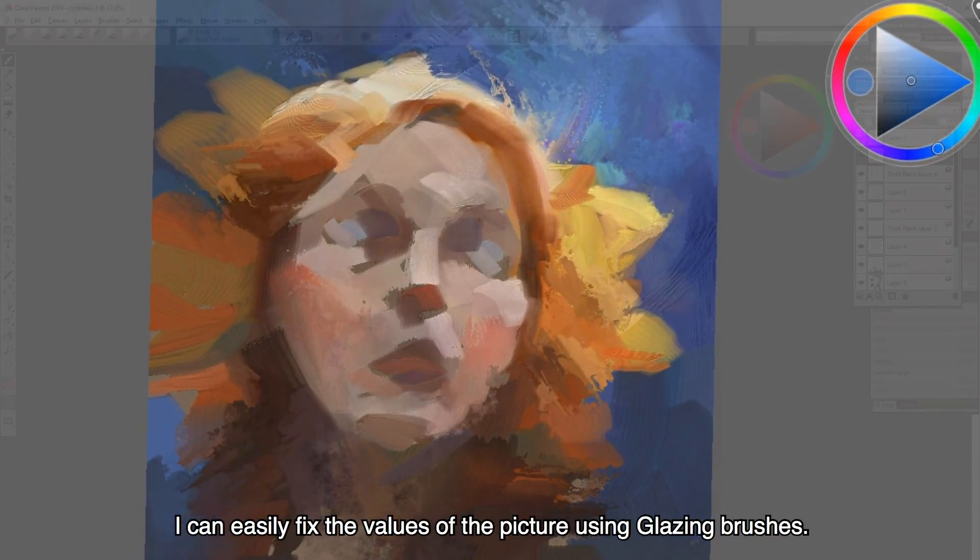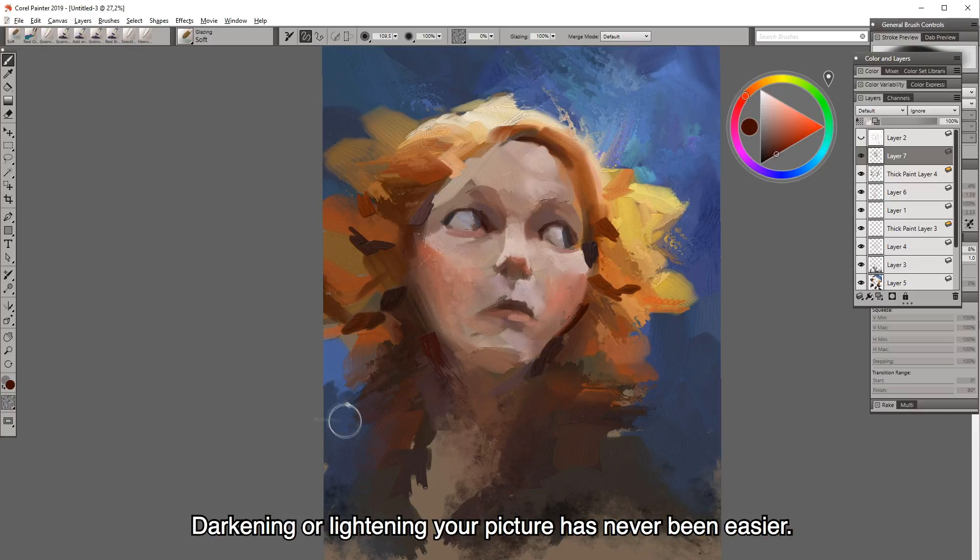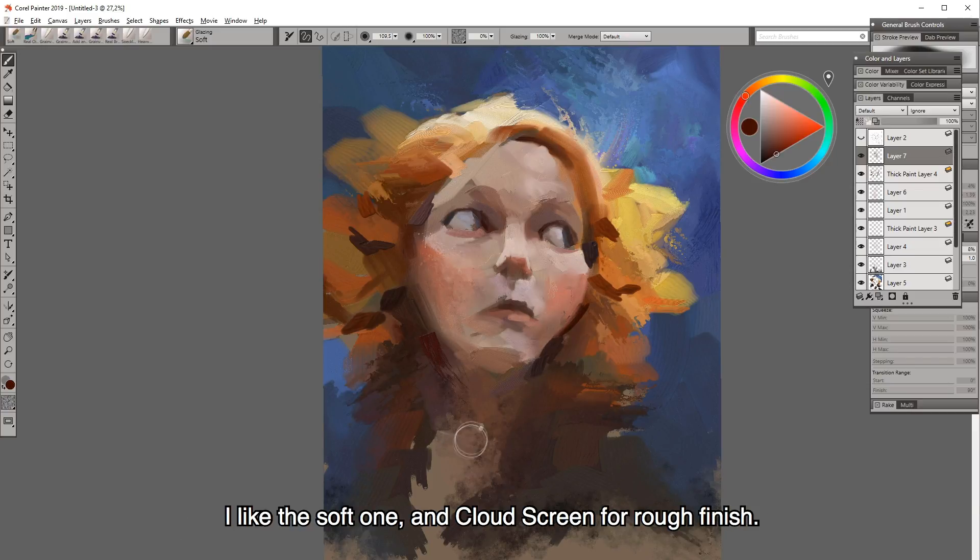I can easily fix the value of the picture using glazing brushes. Darkening or lightening your picture was never easier. I like the soft one and the cloudy screen for a more rough finish.